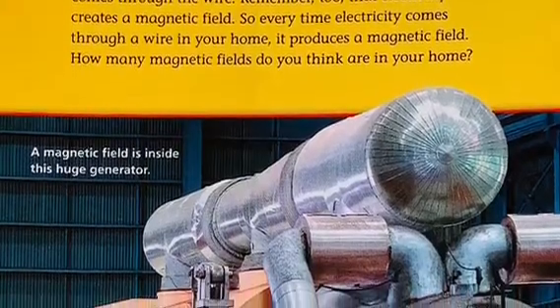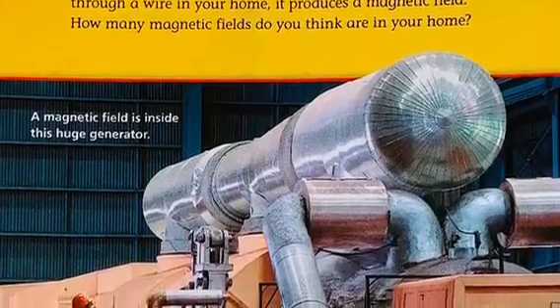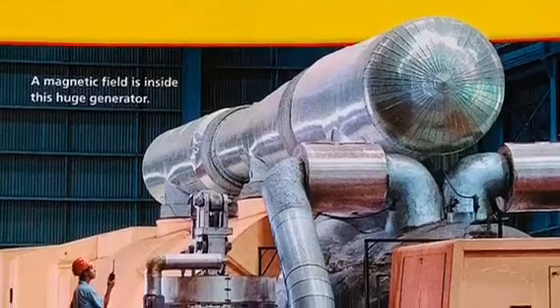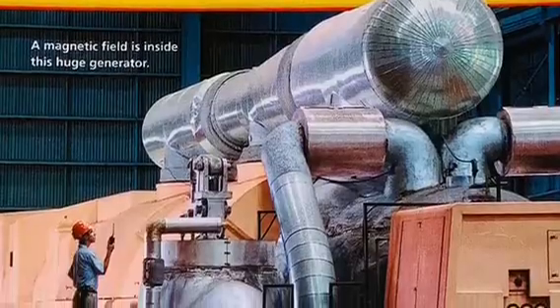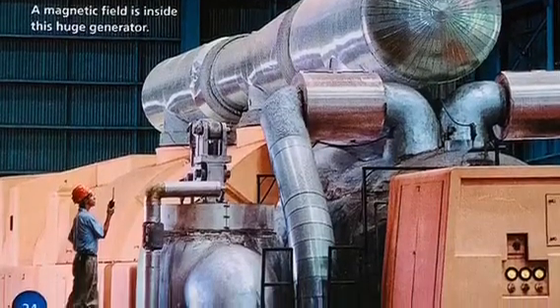Remember that electricity creates a magnetic field. So every time electricity comes through a wire in your home, it produces a magnetic field. How many magnetic fields do you think are in your home? There is a magnetic field inside every huge generator as well.